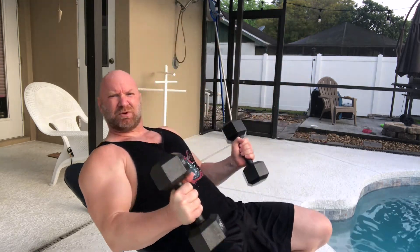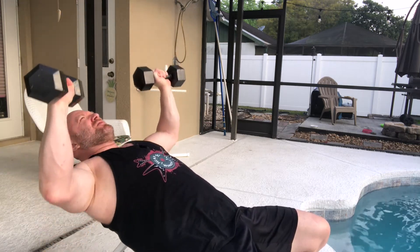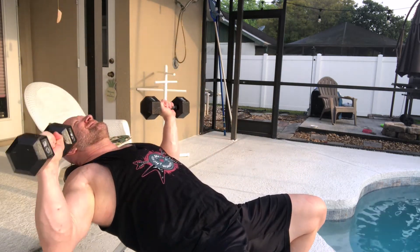We're going to do an incline dumbbell press. What you're going to do is just do normal reps. Once you've finished that set, you're going to rest for about 10 to 15 seconds, and then turn around and do another set — same exercise, same weight. These are just normal reps. The difference from concentrated plus pump reps is that those are extremely controlled reps followed by really fast, quick reps. Rest-pause sets are just like your normal reps. You do a normal set, rest 10 to 15 seconds, and do another normal set. The caveat is that on that rest-pause portion, you're going to get just a fraction of what you would normally get, so just be aware of that.